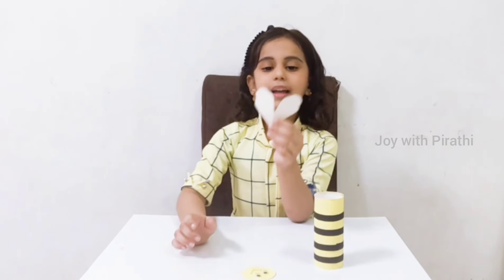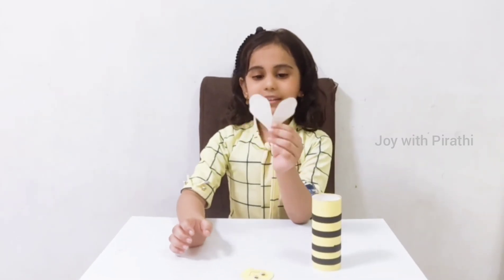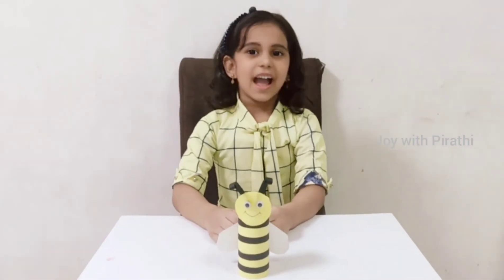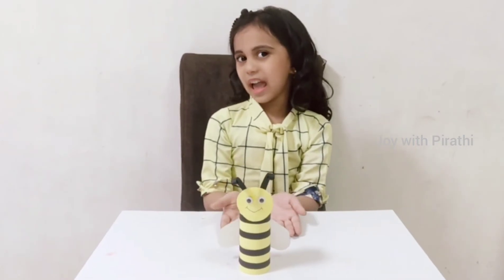Next, I cut the white color paper like a bean. Then I am going to stick everything together. I have done the handmade paper craft. See?